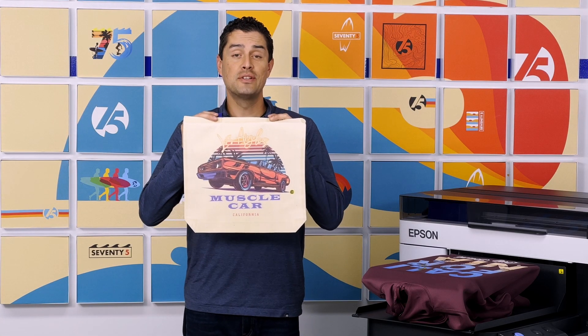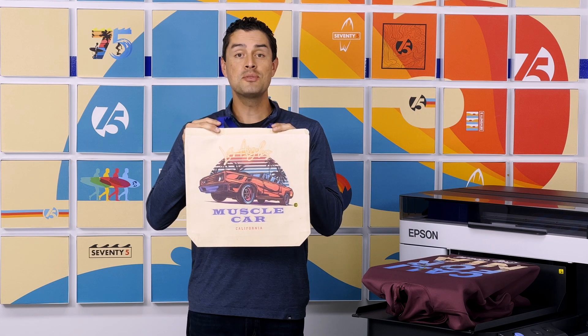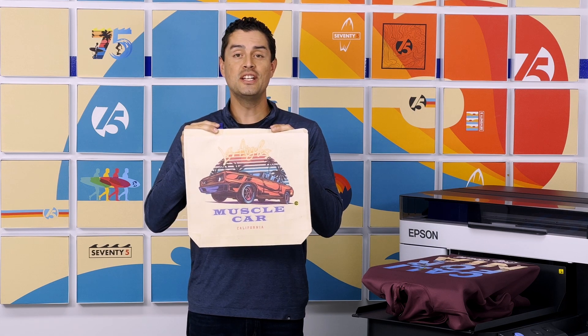In order to get your design onto a canvas tote bag, we'll show you what you need and how to do it with Epson Hybrid DTG print technology.